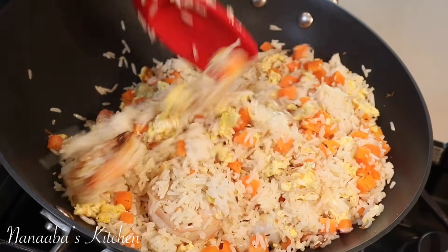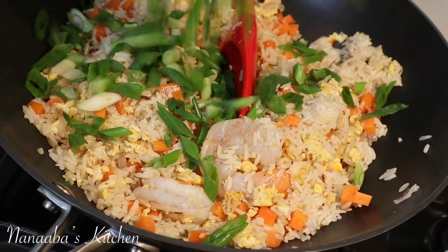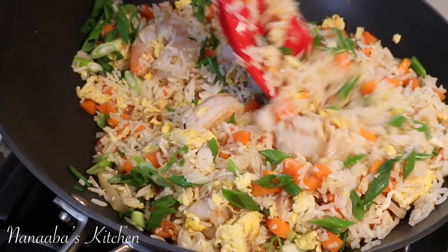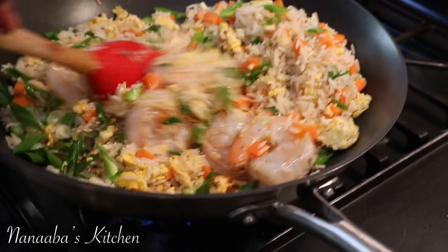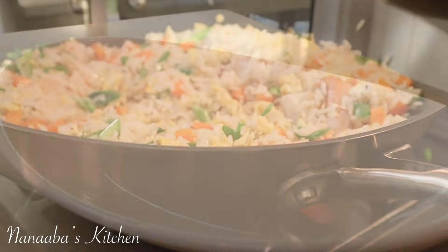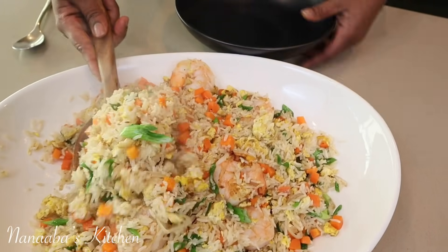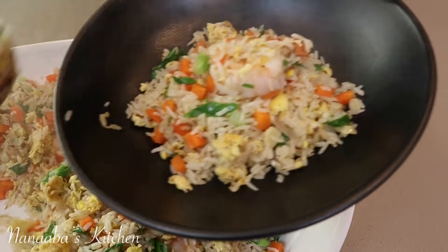It smells so good. Now we're going to garnish with our green onions — the crunch and the color it brings is just incredible. And just like that, our egg fried rice is done! Lunch is served and this thing is exuding so much aroma. Let's take a taste.